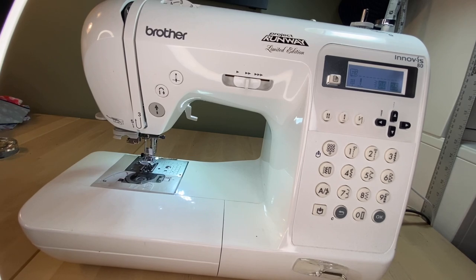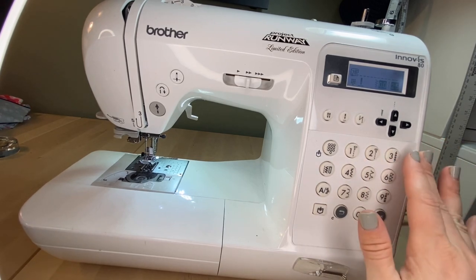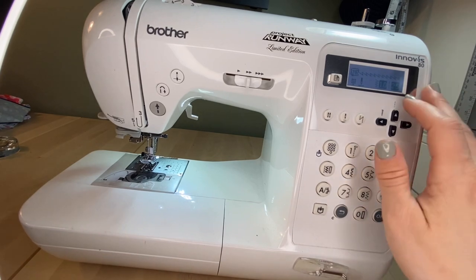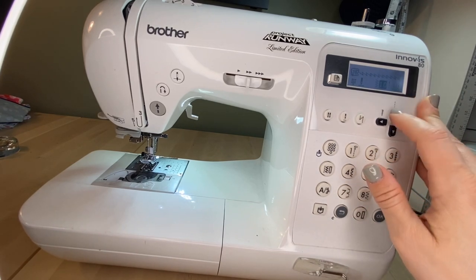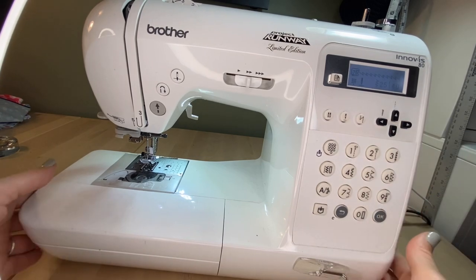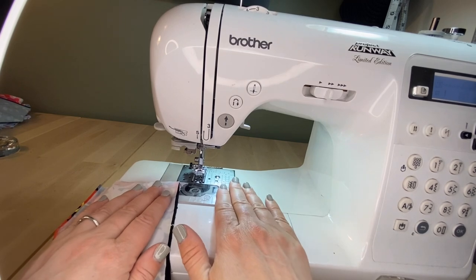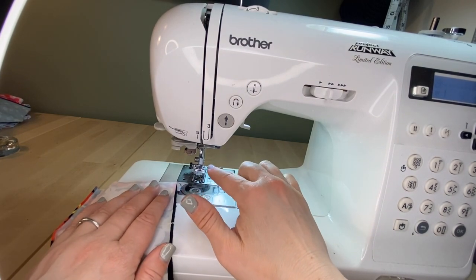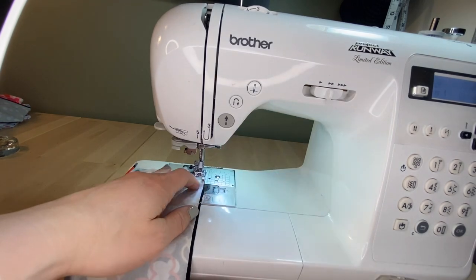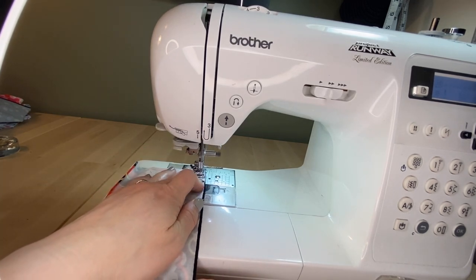Here we are with my machine. First, we're going to check the settings for the zigzag stitch — the stretch zigzag, or lightning bolt. On my Brother machine, that's number three. I'm going to increase the stitch length and increase the stitch width. I put contrasting thread in the bobbin and left black elastic thread on top just so I can check the tension on my stitches.